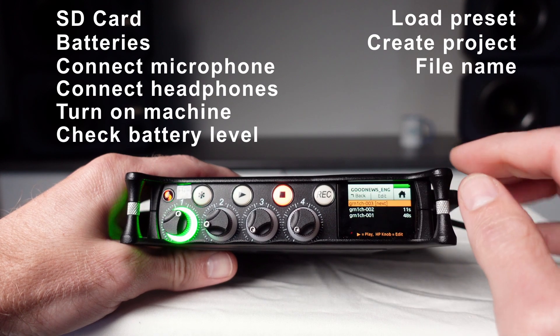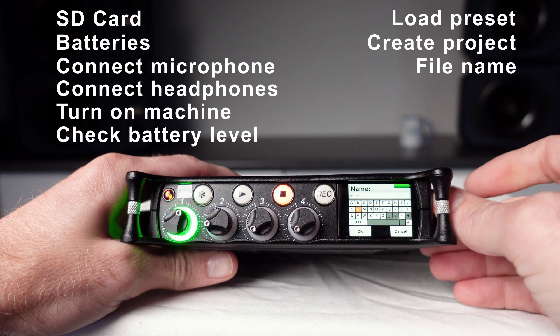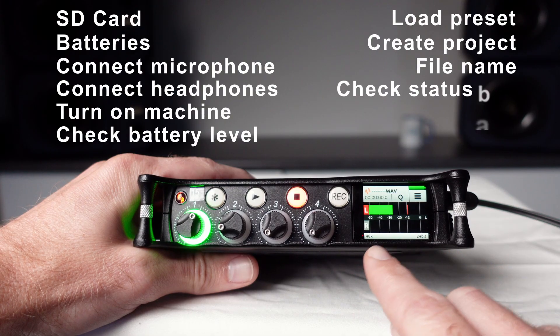Next, check the file name and number of your next audio file. If using one of the GRN presets, the recording format will be 24-bit and 48 kilohertz, which you can check on the status bar.